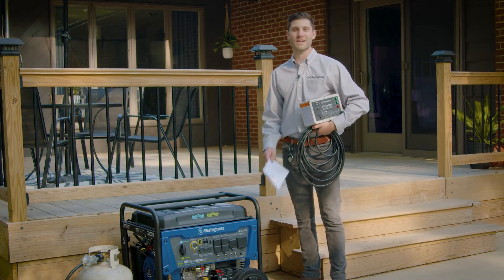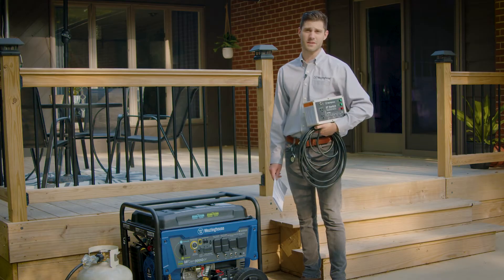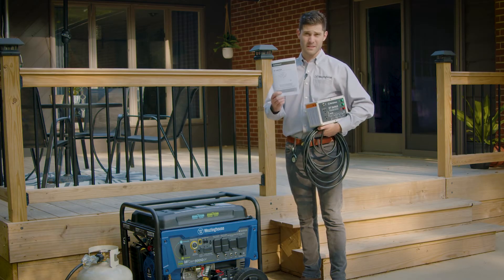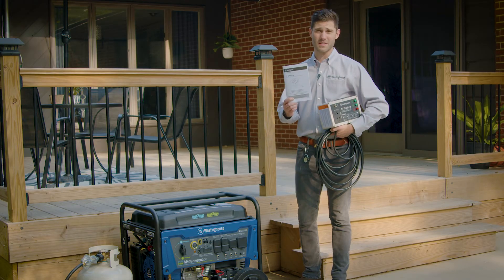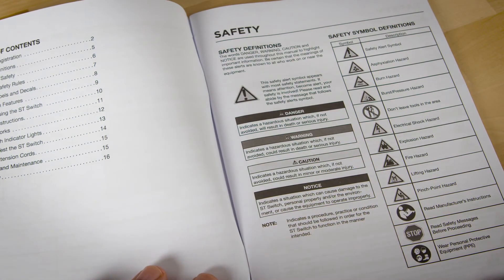Hi, I'm Brian with Westinghouse Outdoor Power Equipment and today I'm going to show you how to hook up your Westinghouse ST switch. Before you begin, consult the manual that came with your ST switch. There's some critical information you should read regarding the safe operation of your switch and generator.